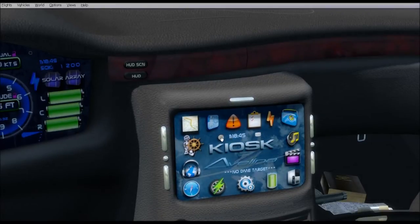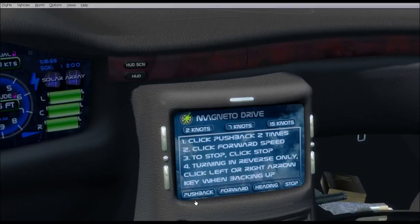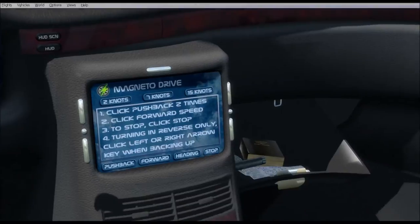Down here you also have a clock that does multiple things — you have your timer and a timer reset. It also has an electric taxi system: you hit pushback and follow the instructions, clicking pushback twice. If you want to go forwards, click the forward button twice — slowly, click, pause, click — and you start moving forward at 2 knots. You can go up to 7 knots and 15 knots; 15 knots is the standard taxi speed at most airports in the US.